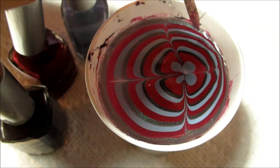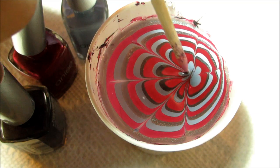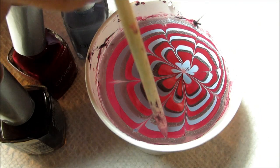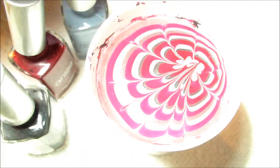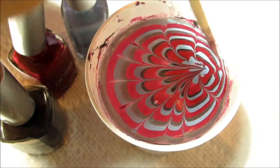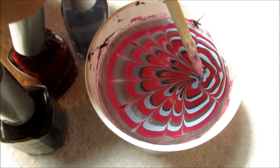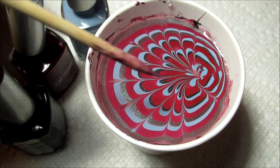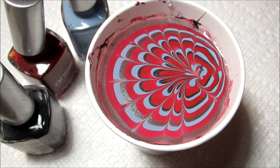Continue on in between each of those lines creating thinner petals. For this dip, she's going to be dipping her index finger and middle finger together. If you're ever marbling for somebody else, you kind of just need to make sure they know beforehand what you're going to be doing and what their part is going to be.